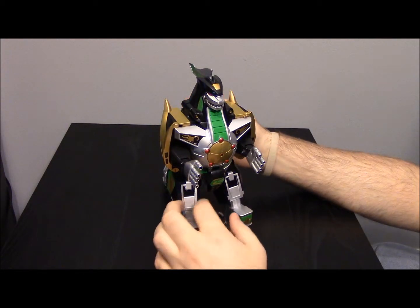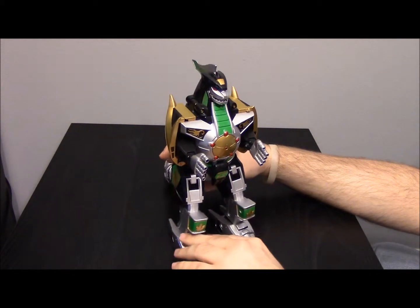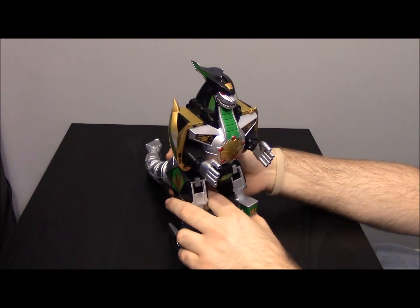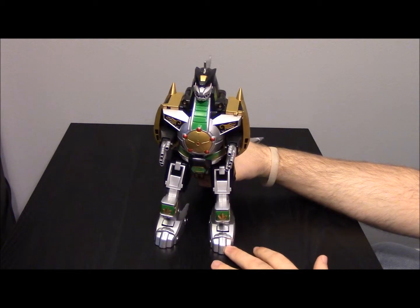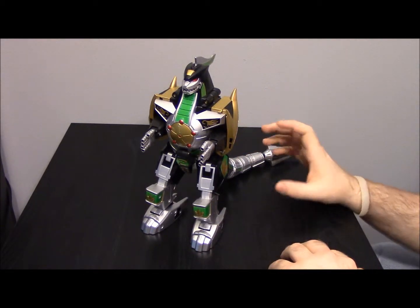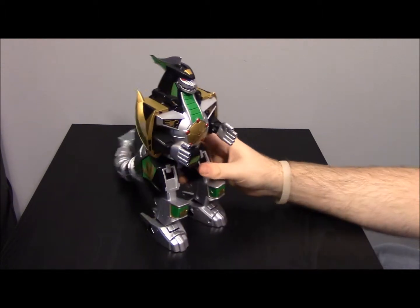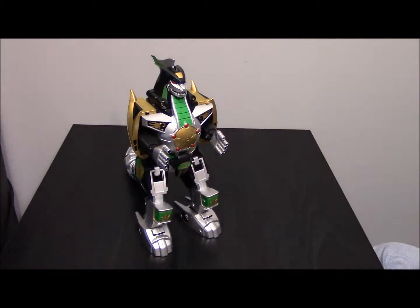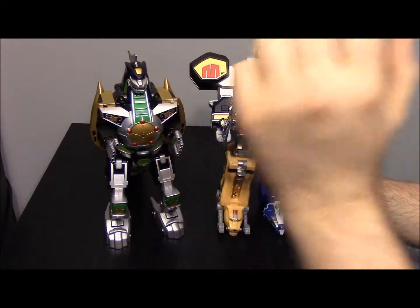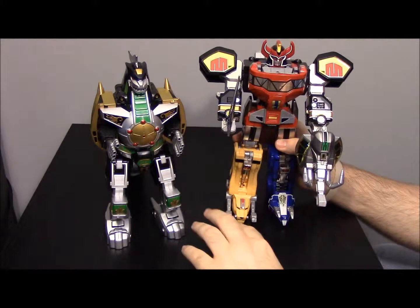Compared to the old plastic ones, this thing is quite heavy. We'll go through and show how to transform it and put it into the other modes it can do. First off, this is the basic mode. This thing doesn't do much of anything like the MegaZord did — it can't be taken apart into all the different dinosaur forms. To do really anything with it, you need the other pieces, so you need the MegaZord, which was covered in the last episode.